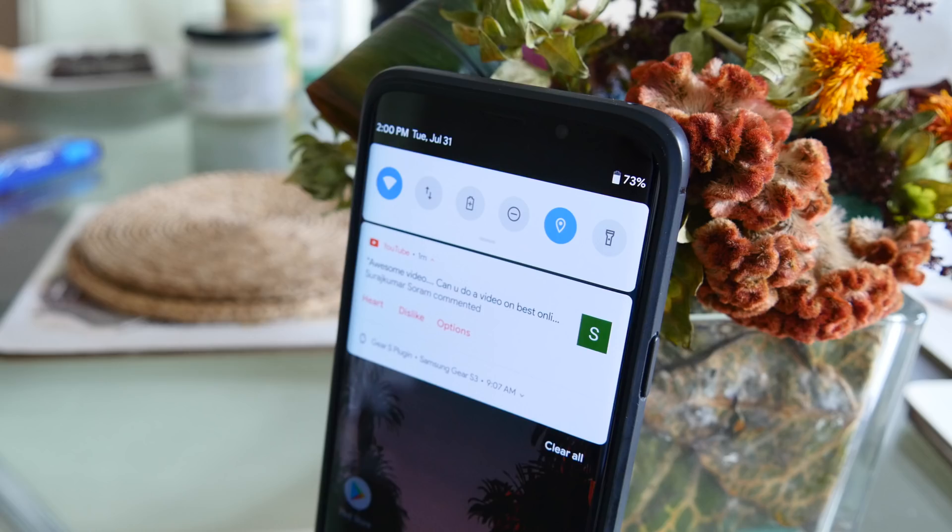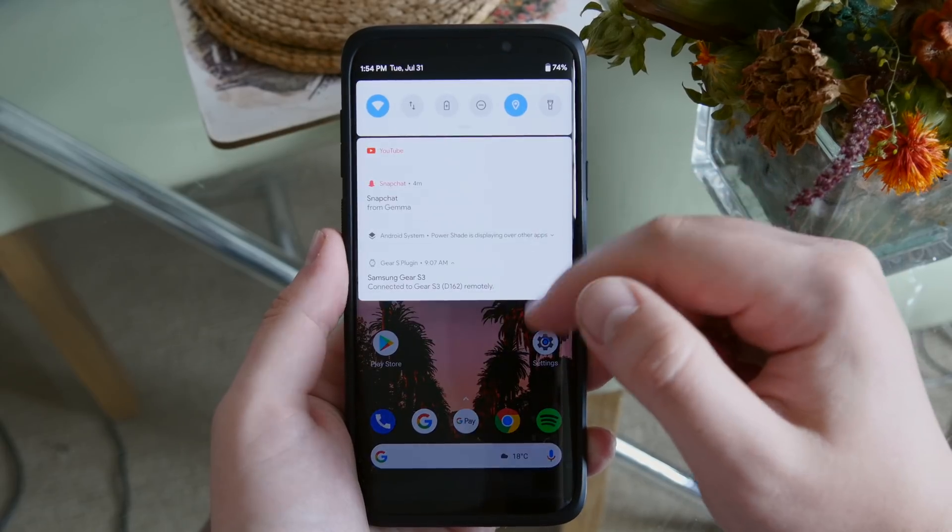You can also turn on the new Android P font, so all your notifications will have the new Google Sans font, and it looks absolutely great.